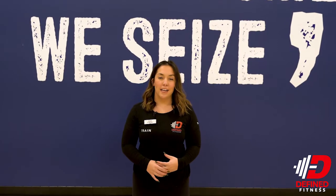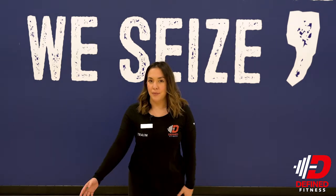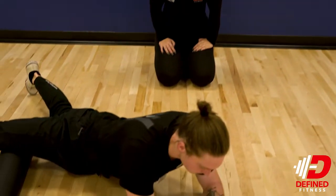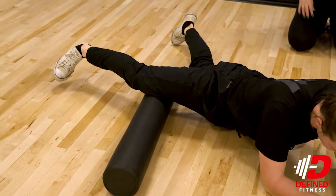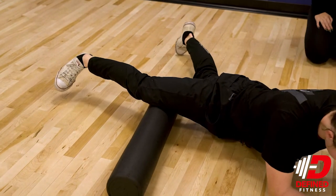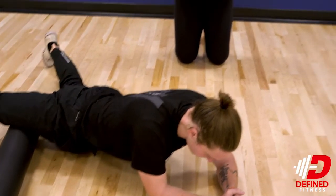Our next foam rolling technique is going to be for your adductors. We have David laying on the ground face down, with the foam roller at an angle, targeting the inner portion of his thigh. What this can help accomplish is reducing pain in his knees or his hips.